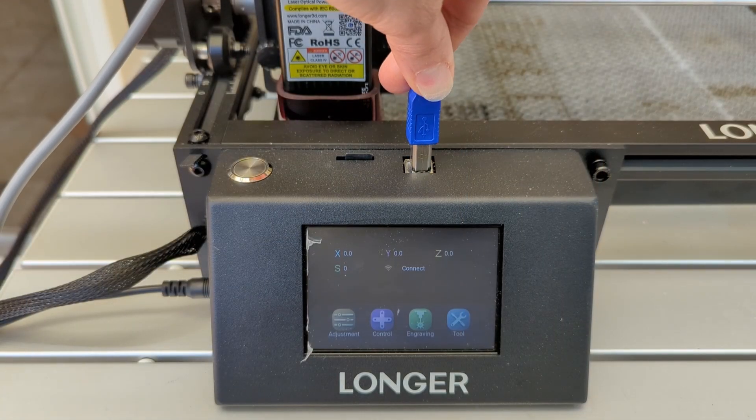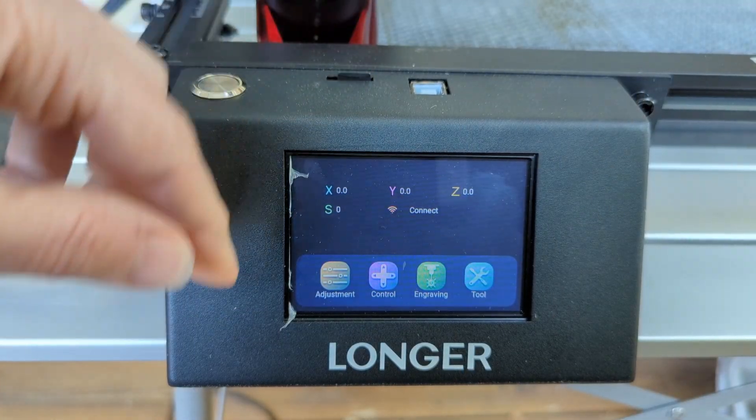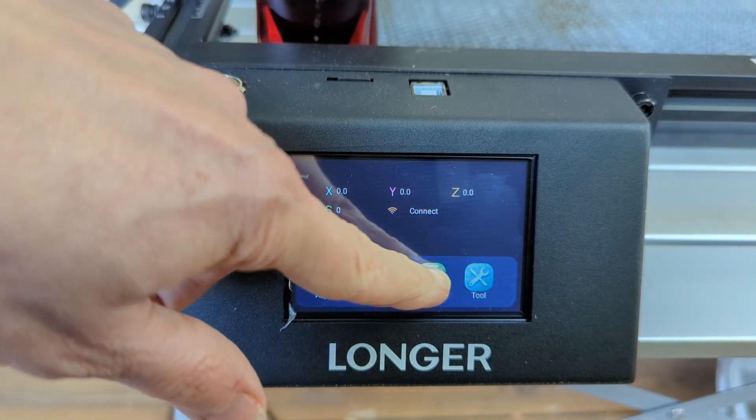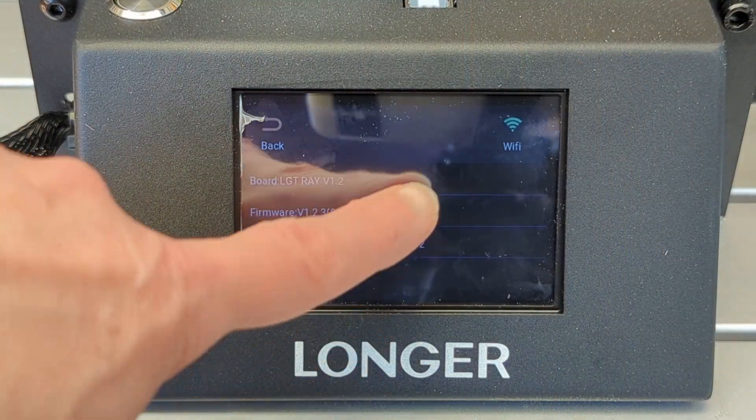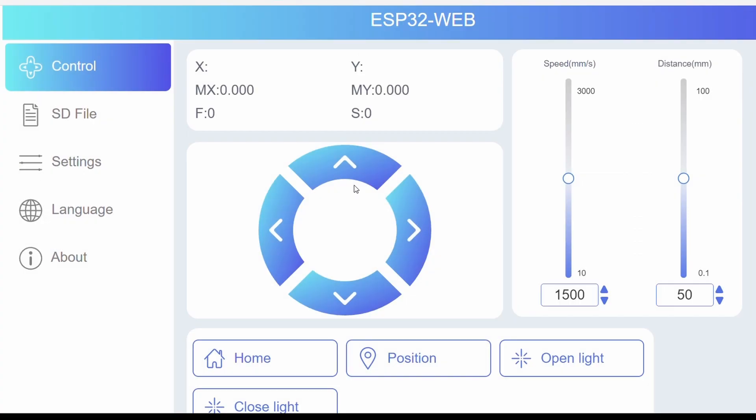A cool feature I wasn't expecting is that there are actually three different ways to control the Ray 5. You can connect a USB-to-serial cable to control it from your computer, or you can put your files onto the micro SD card they include and control jobs right from the touch screen on the front of the machine — it's a three-and-a-half inch touchscreen and it's pretty easy to use. Lastly, you can connect your machine to your Wi-Fi and control it from either your phone or your computer.